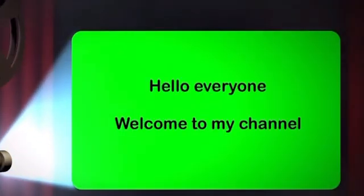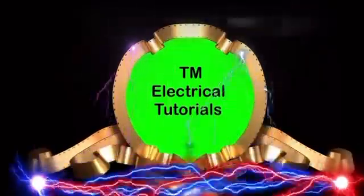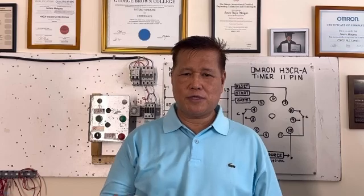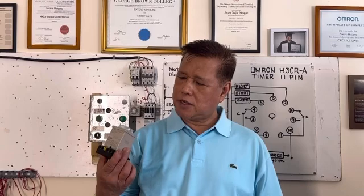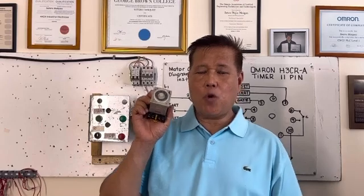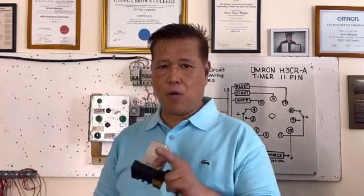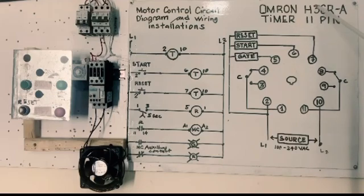Hello everyone, welcome to my channel. Our lesson today is the Omron Timer H3CR 11-pin. This is our Omron 11-pin. Today we will go into a stock — I prepared my circuit diagram. We have a circuit diagram now. I'll explain a little bit, then we are going to work. Omron Timer Model H3CR-A 11-pin.